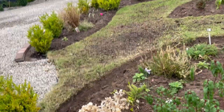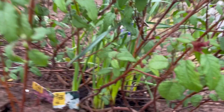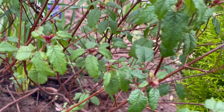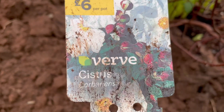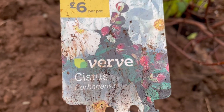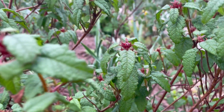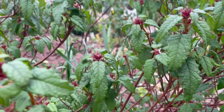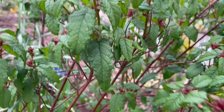This shrub is a kowhai — it has white flowers, I think it blooms in summer, and it is evergreen. I'll need to prune it; I want to keep it shorter and don't want it to go too wide, so I need to keep it together.